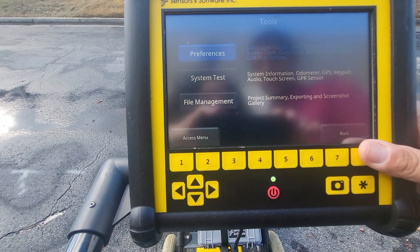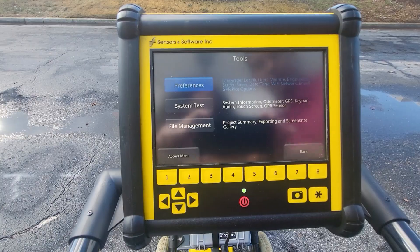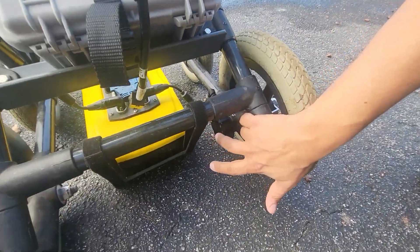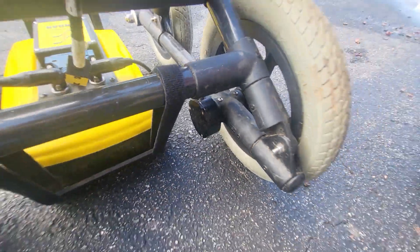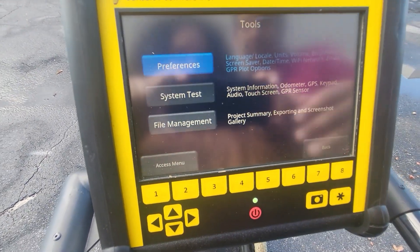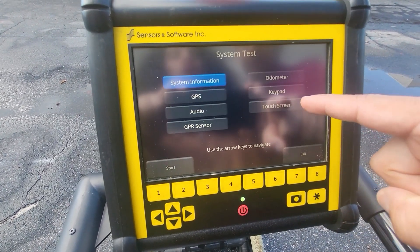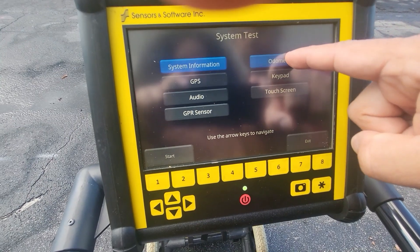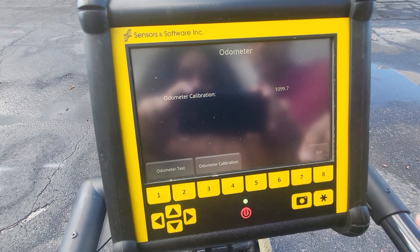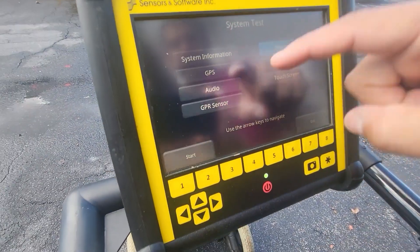In Tools is where you'd go to calibrate the survey wheel, for example. If you look at the back right wheel, you can see it has a little module — that's an odometer, which regulates when the system puts out a signal. You can calibrate that to your site conditions. You'll see System Test and Odometer — you can press Odometer and calibrate it. We have other videos on how to calibrate systems, but basically you lay out a measuring tape and follow the instructions. Then exit out of there.